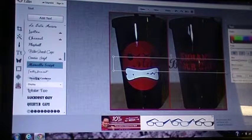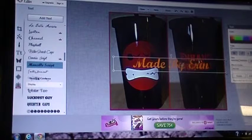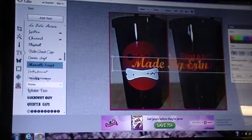Because the image is black and red, I have to use a different color for the letters, so I'm just playing with the text color until I find one that I think will work well.